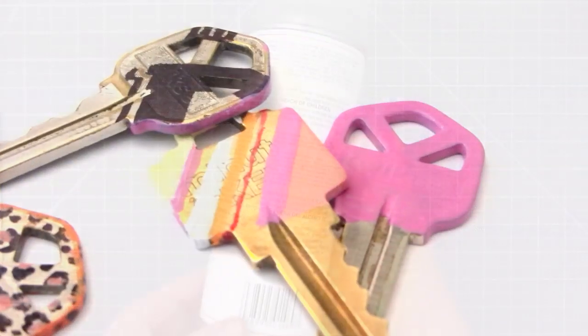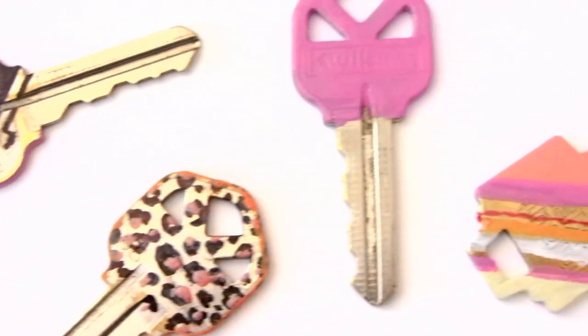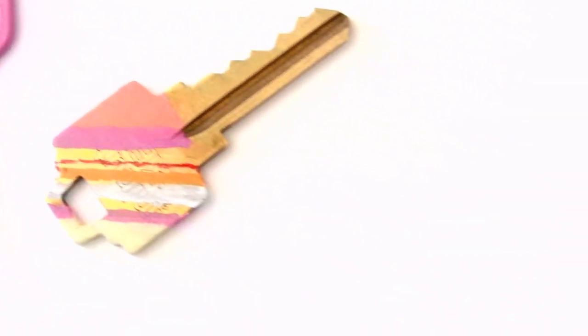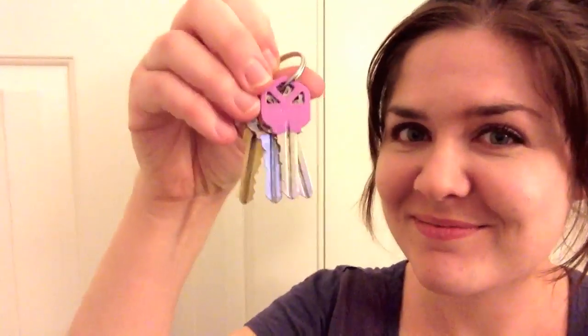Make sure to let the keys dry for a few hours or overnight. I hope you have fun customizing your own keys. Feel free to share this video and leave your comments below. You can also post photos of your finished key designs at facebook.com/sealemon.